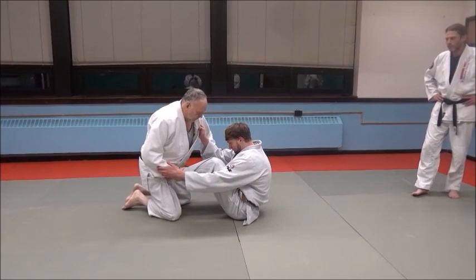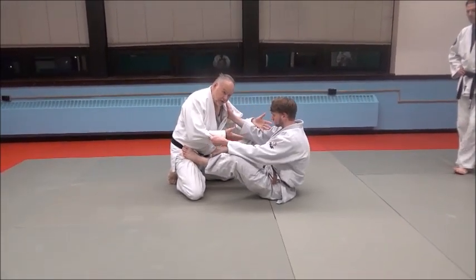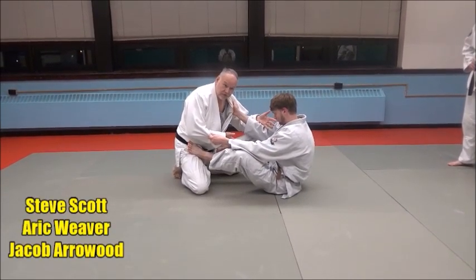He's fighting off the bottom — he's got his feet here and he's good at what he's doing. If he's on the bottom, just because you're on the bottom doesn't mean you're losing. It's just a different position to fight from.